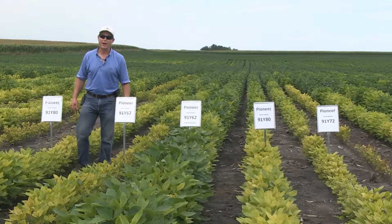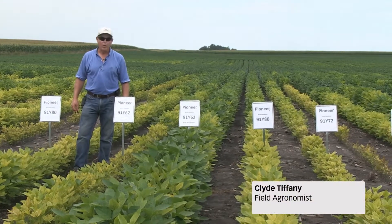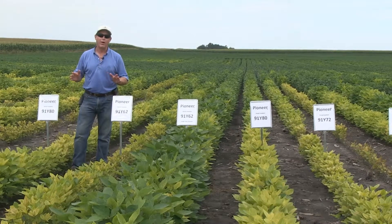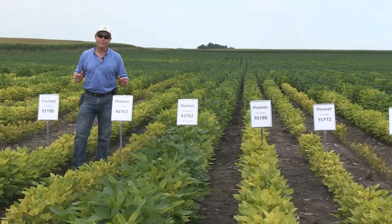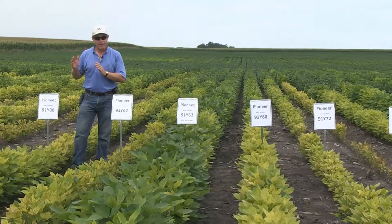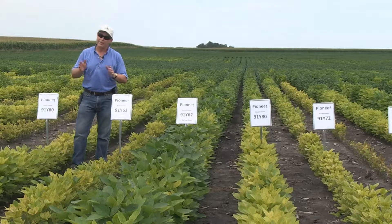Hi, I'm Clyde Tiffany, agronomist, DuPont Pioneer. We're here in Renville County, Minnesota taking a look at our one-row IDC plots, and I want to highlight some differences amongst the varieties from early or mid group one until late group one.